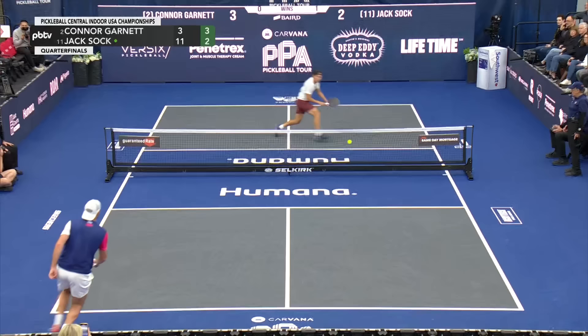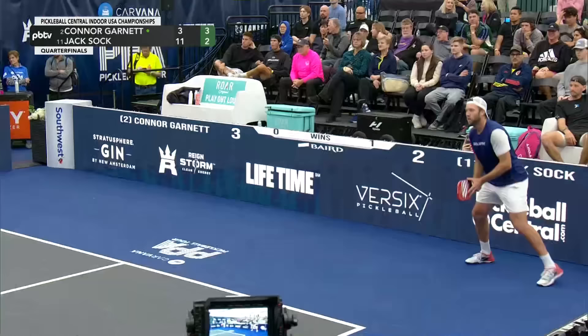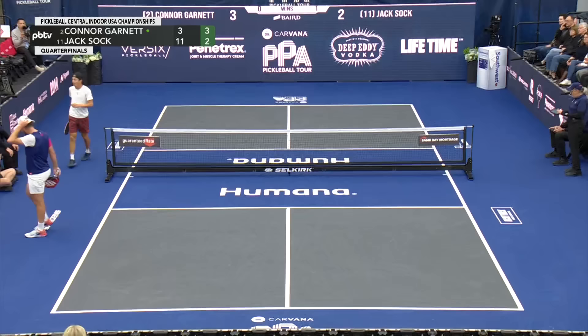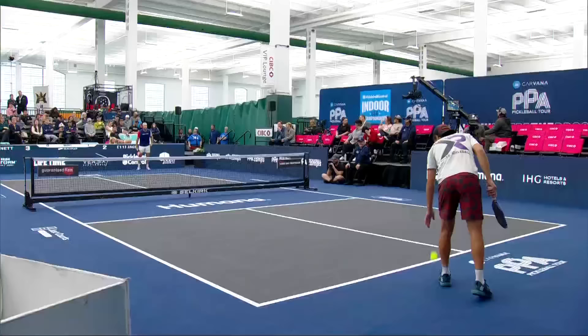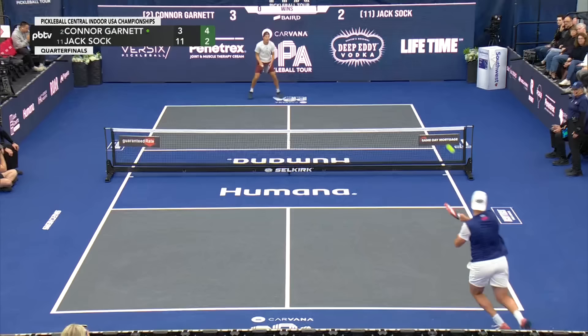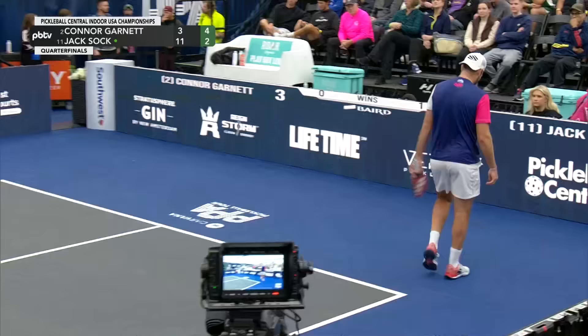That's the showtime shot, but I like it better when Sock just rips through with the traditional inside-out forehand. Sometimes he tries to get a little too cheeky, and it does work for him quite a bit, so you can't fault him too much. But when you're playing guys like Connor Garnett and some of these seeds later in the day, you better pick those showtime shots for very specific moments. Maybe not at 4-2, but at 8-2. A nice two-point lead here for Garnett. Great footwork to get back so he could take that ball at the apex — that's so important when you decide to let the ball bounce. Great footwork from Jack Sock.